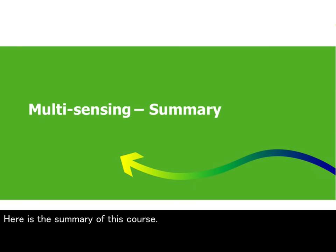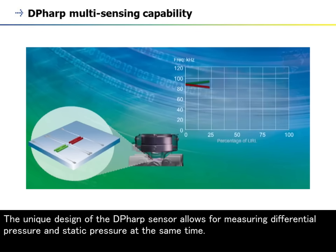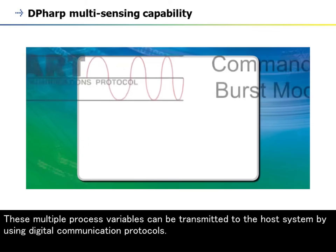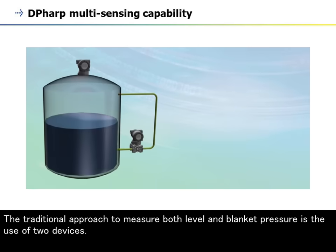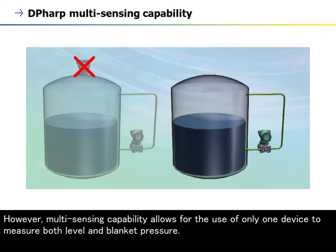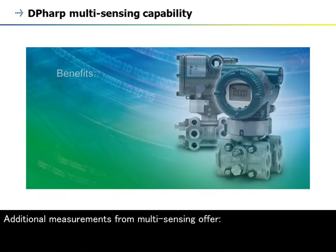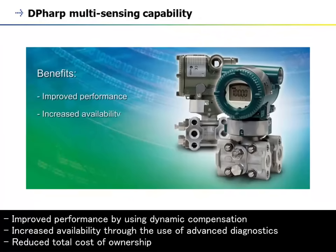Here is the summary of this course. The unique design of the DP-HARP sensor allows for measuring differential pressure and static pressure at the same time. This additional measurement allows for dynamic compensation and advanced diagnostics implementation. These multiple process variables can be transmitted to the host system by using digital communication protocols. The traditional approach to measure both level and blanket pressure requires the use of two devices. However, multi-sensing capability allows for the use of only one device to measure both level and blanket pressure. By eliminating one device, engineering, installation, commissioning, and maintenance costs can be significantly reduced. Additional measurements from multi-sensing offer improved performance by using dynamic compensation, increased availability through the use of advanced diagnostics, and reduced total cost of ownership.